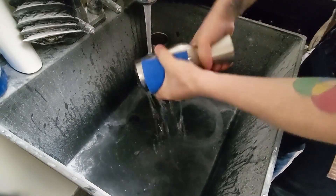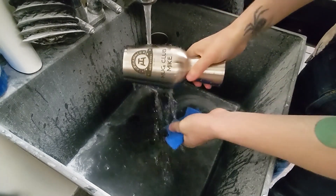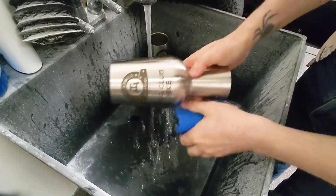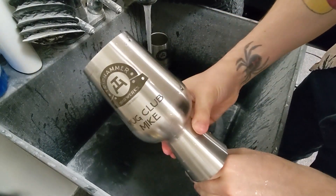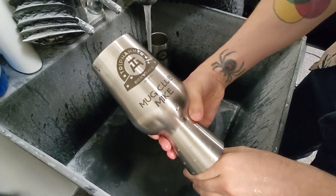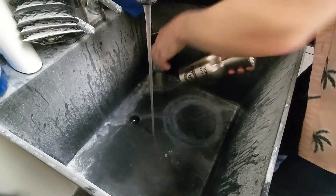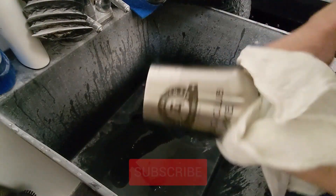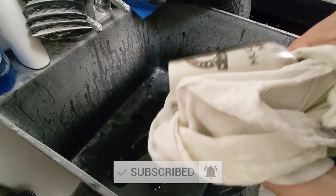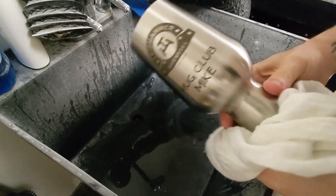I just want to show you that this is a permanent mark — you can go ahead and scrub this as hard as you want. If scrubbing takes off your laser ink, you need to adjust your settings. It should not come off even with a rough scrub on a Brillo pad. You can see we've still got that nice black mark on the mug; it's not coming off, and that is definitely what you want. The final step is just to grab one of these cheese cloths, give it a quick dry, and that's looking really nice — that's exactly what you want to end up with.